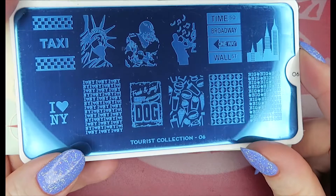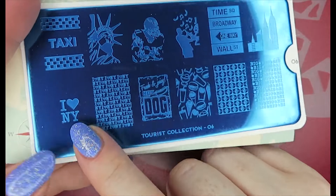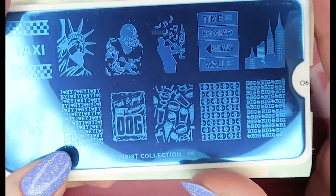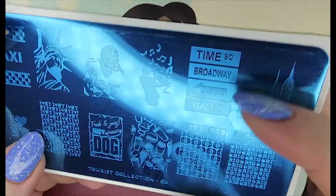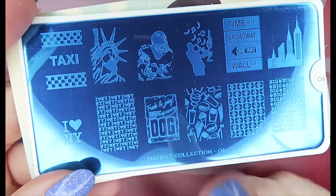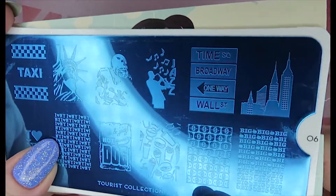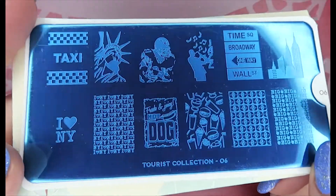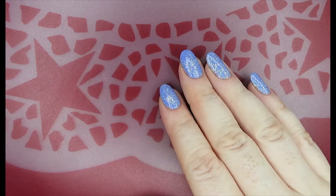Finally, I picked up another tourist plate — this is the New York plate, number six. I picked it up for one reason only: I love New York because that's where Ivan proposed to me, so it's completely sentimental. Since we're going to America anyway, I'll get some use out of it in the run-up. Plus it has Broadway on it — I'm a big theater fan. I'm not sure I'll use the American football one, but I'll definitely use some of the others. The skyline is just beautiful. That is the New York plate from the Tourist collection, number six.